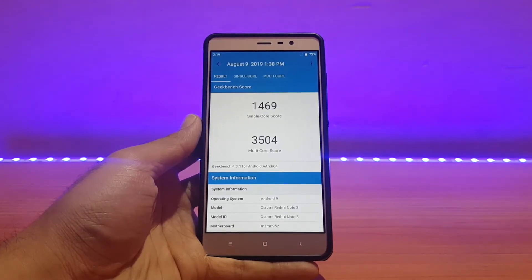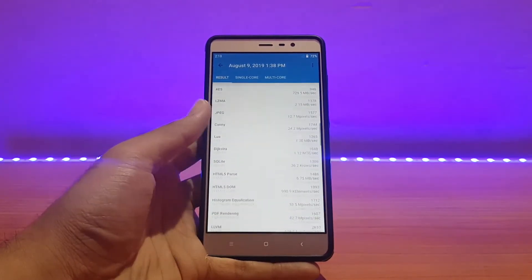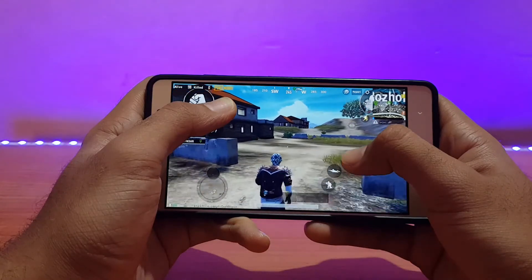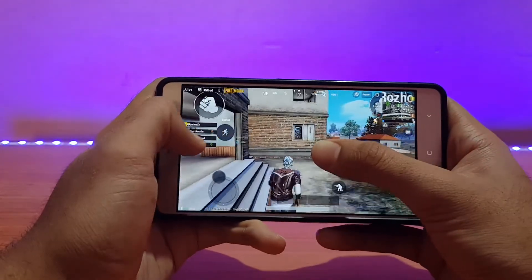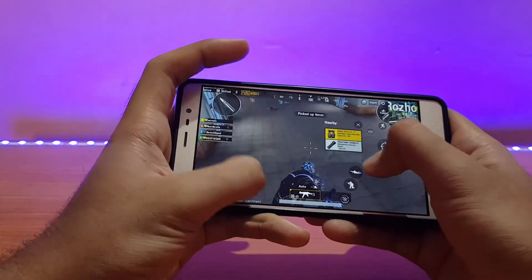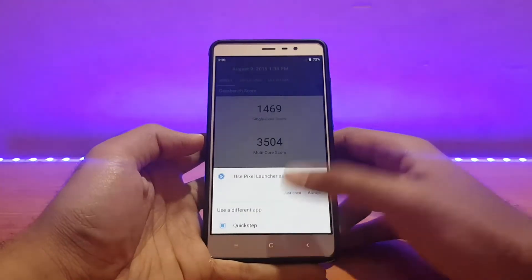Talking about general performance — it's working absolutely well with no notable lag issues. Minor lags here and there in the system at times, but those are not noticeable and appear in other ROMs too, so it's not a fault of this ROM. For PUBG gameplay, it was running absolutely well — customizations on Balanced and frame rate on Medium. The gameplay was really good, though in extended usage it lagged a little bit, which is standard across all ROMs.